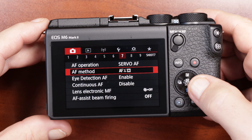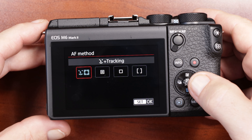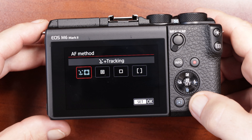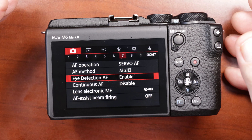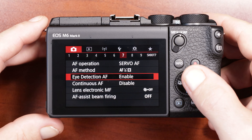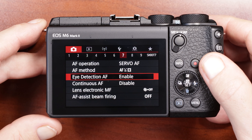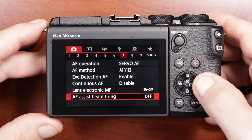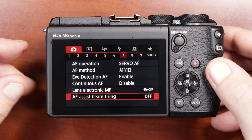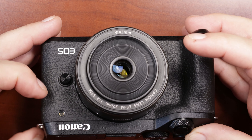My autofocus method is face detect with tracking — this locks onto the face and tracks it no matter where it is on the screen. Eye detection autofocus is also enabled. I go back and forth on this one — any time there's a person in the frame it'll recognize the face, track it, and when you get close enough it'll detect the eye, so you don't miss focus on portraits. Continuous autofocus I have disabled. The AF assist beam I have shut off because it blinks red on the front of the camera, which is just annoying.